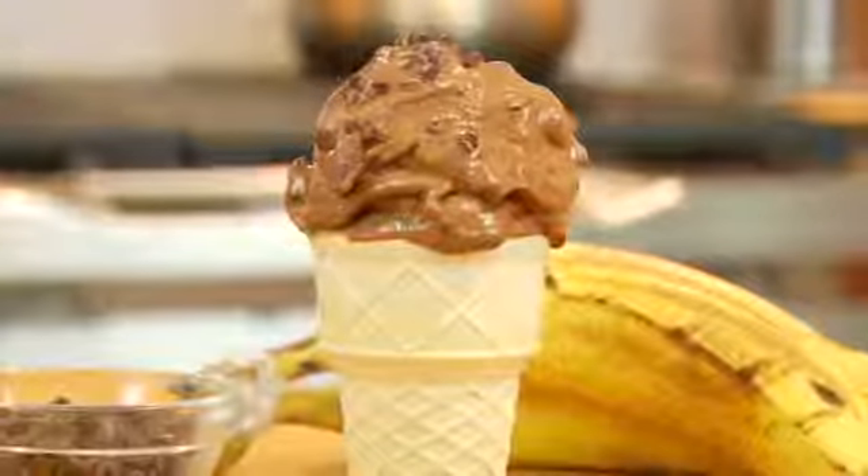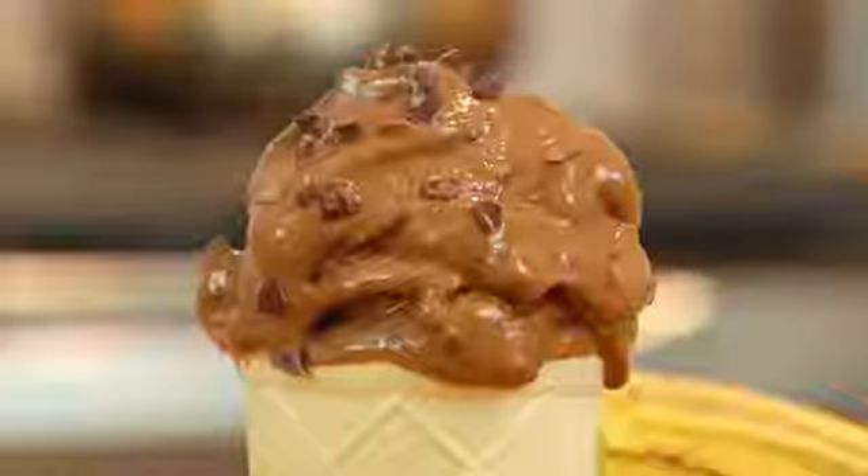It is rich, creamy, chocolatey. It reminds me of chocolate soft serve ice cream.